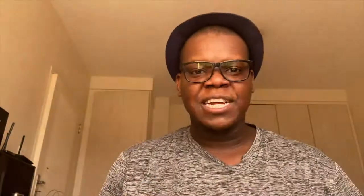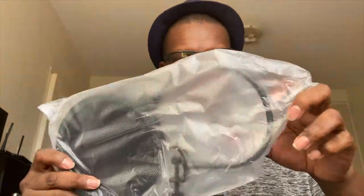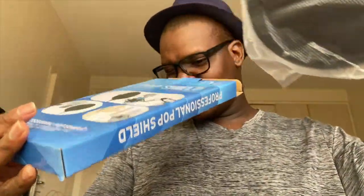So guys, today we are unboxing the BM 800. The package I got didn't come with a pop shield. The first thing I'm going to show you is the pop shield — I had to get it separately. I was told the pop shield protects you from excess wind noise and stuff, and makes your audio clearer. Inside the plastic, that's what you get from the box: the pop shield.